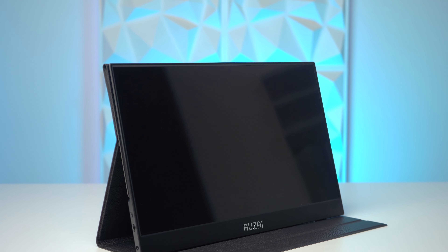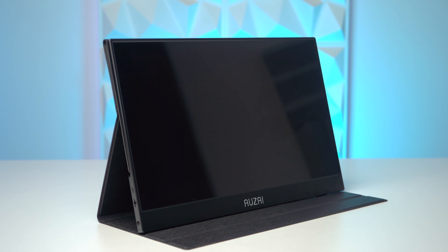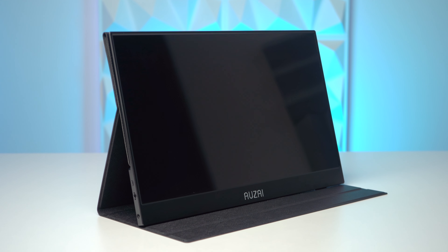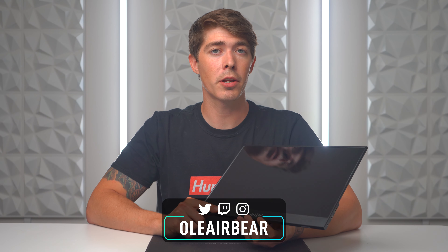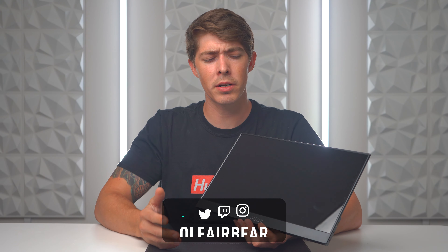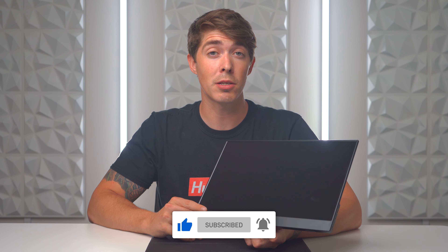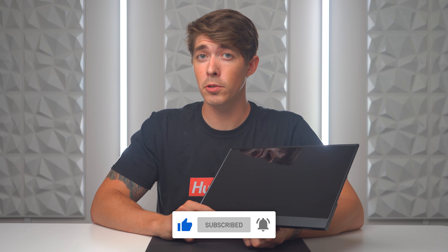Welcome everyone to The Honest Review. It's been requested by a lot of you who tune into our monitor reviews that we take a look at portable monitors and give our honest thoughts and opinions. The portable monitors I'm going to be talking about today range from about $150 to $200, they're all 15.5 inches, 1080p, 60fps, and IPS panels. For those of you who don't know the difference between TN, IPS, and VA panels, you can check out this video right here.